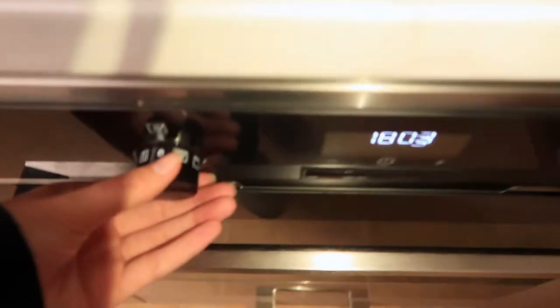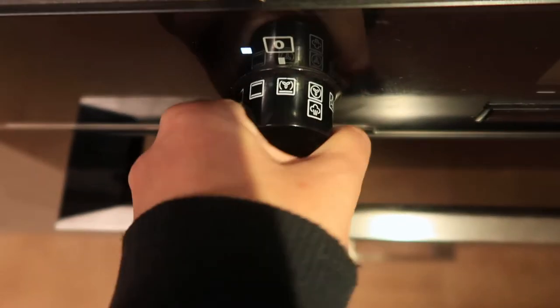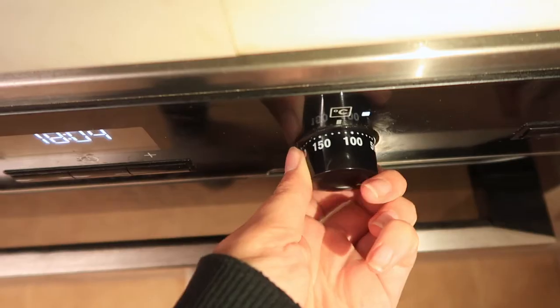So the first thing we're gonna do is preheat the oven to 180 degrees Celsius on the fan oven. It really doesn't take too long to make this, so make sure you preheat that oven.